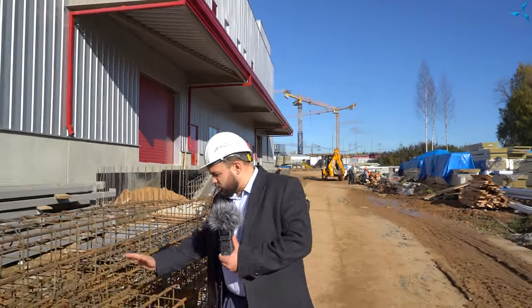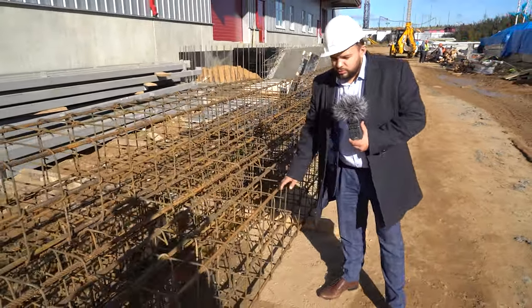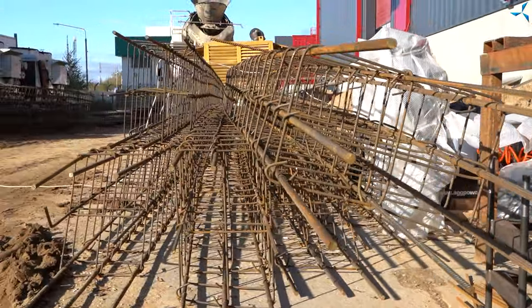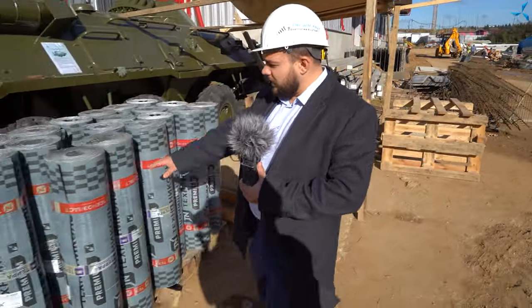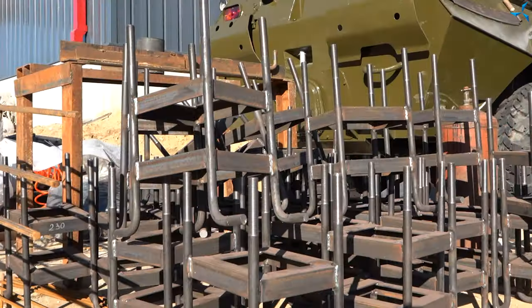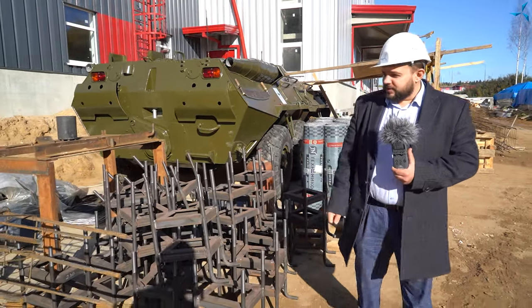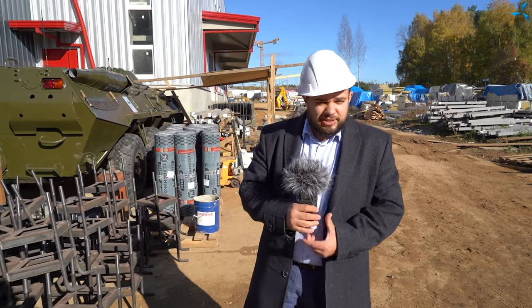À présent, nous nous approchons de ce fameux véhicule BTR-80, qui est un véhicule hybride. Nous voyons un grand nombre de cadres métalliques qui ont déjà été renforcés avec des barres d'armature. En fait, c'est la future plateforme pour l'installation d'équipements thermiques, à savoir le système de climatisation. Nous voyons des matières spéciales déjà préparées pour effectuer l'imperméabilisation. Nous voyons également des structures d'ancrage qui devront maintenir toutes ces structures de renforcement, à la base desquelles la future dalle de béton sera ensuite réalisée.